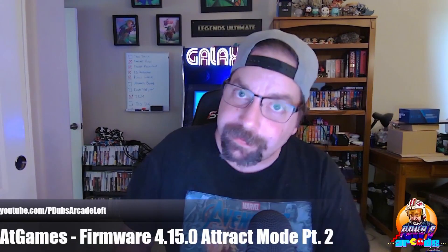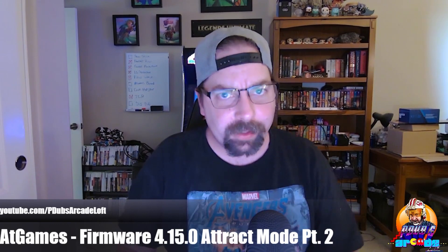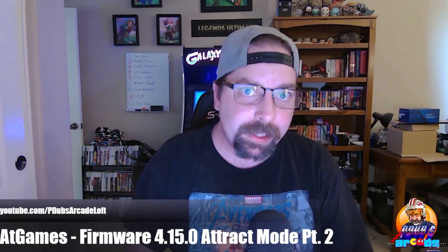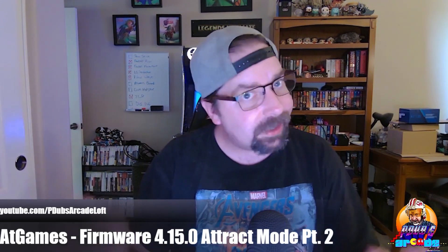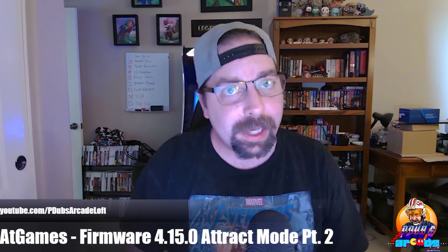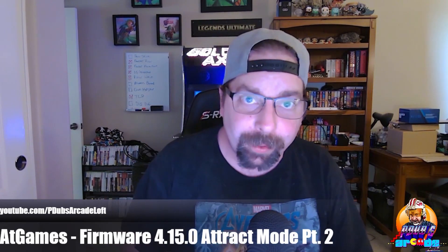Hey everybody, welcome back. Thanks for tuning in to another episode of P-Dubs Arcade Loft. Before we go any further, do us a favor and make sure you hit that subscribe button so you don't miss out on any future content. Also, you've got to click that bell for notifications, guys. We drop a lot of videos here, and if you don't click that bell, you might miss out on some great videos coming your way.